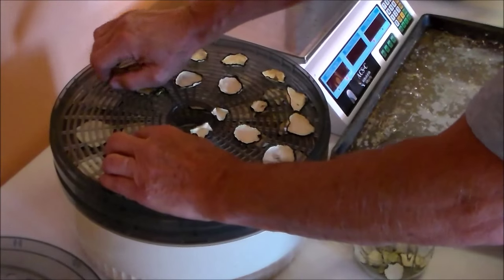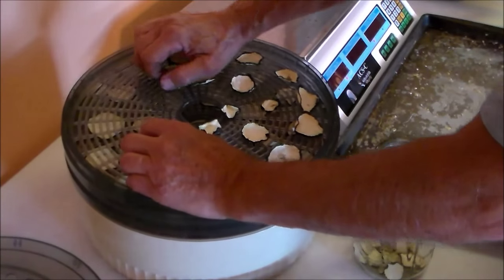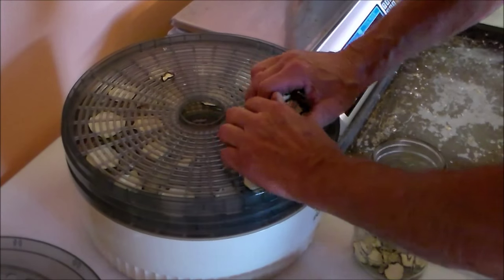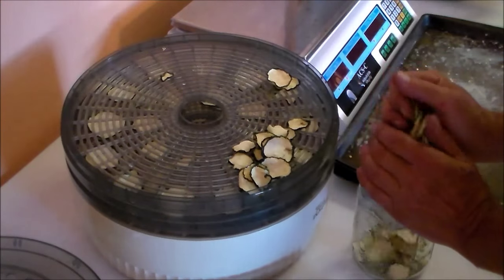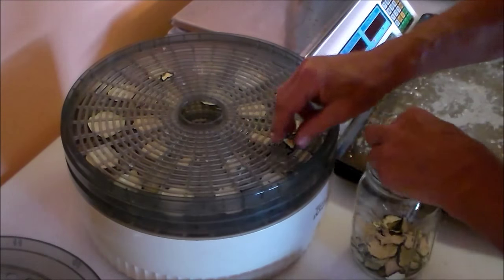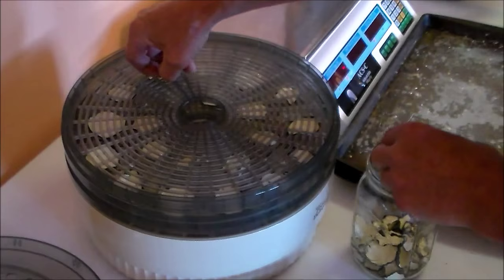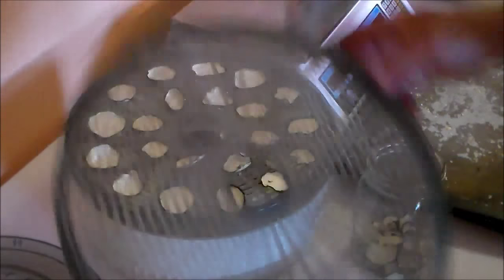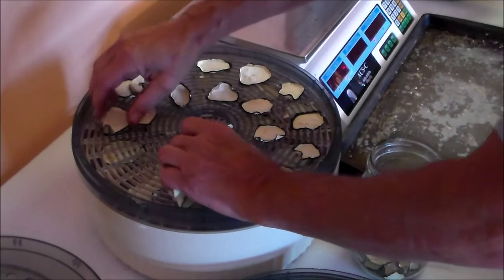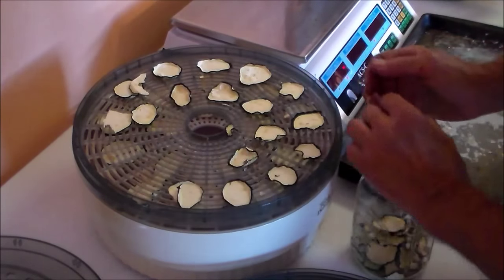Here we are the next morning, and you can see that the zucchini has dried super crisp. I'm storing these chips in a wide-mouth quart mason jar — it's not vacuum sealed. I plan on using these right away, either as a snack or in a soup.